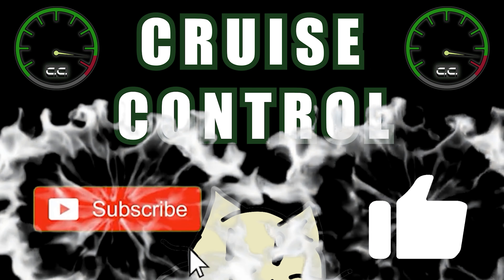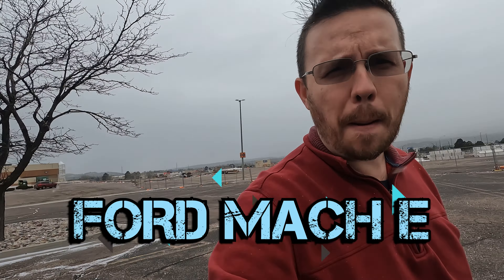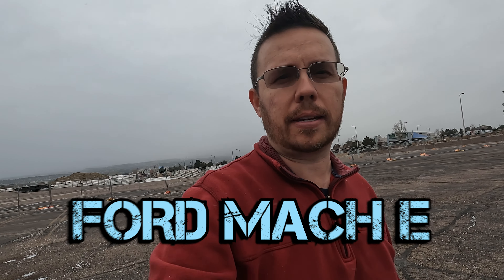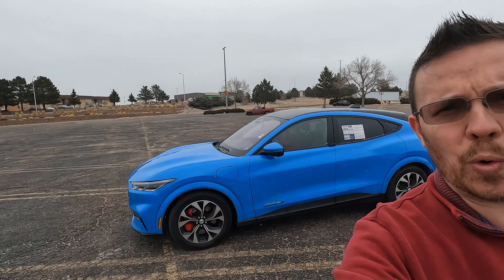Welcome to Cruise Control. Welcome back, my name's Eric and today we have a special surprise — we are driving a Ford Mach-E. That's right, in this winter storm we are out testing the Ford Mach-E, checking those lovely heated seats, heated steering wheel, and seeing what the battery life's going to do. This is not a full review; this is a quick test drive with initial impressions.